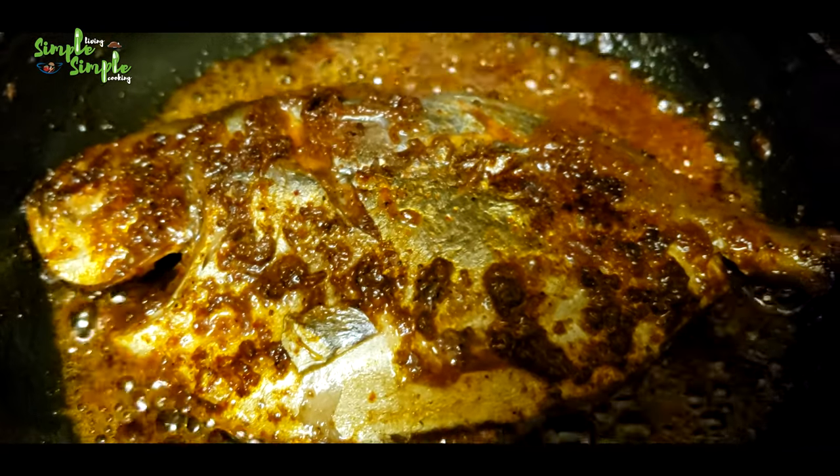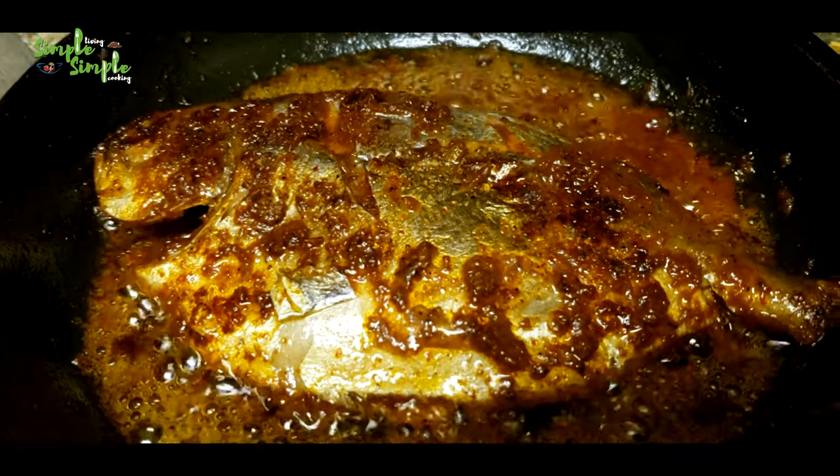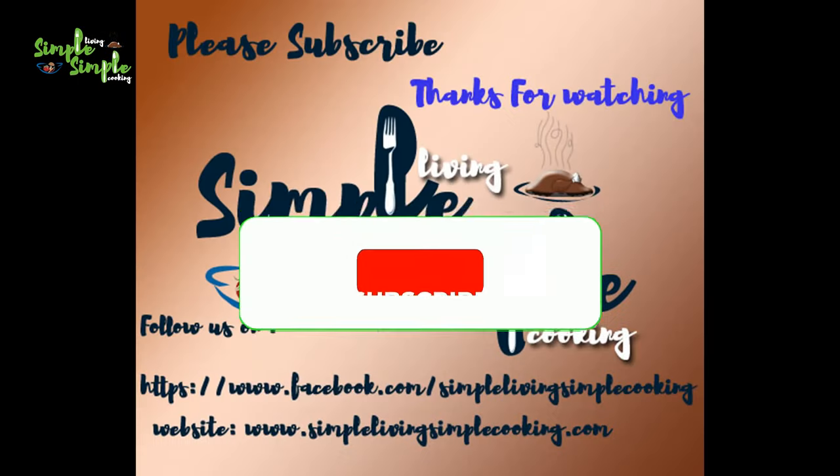Hope you all enjoyed cooking with me. We'll come up with our next recipe soon. Please like, share, and subscribe — thank you, bye bye!